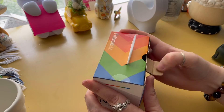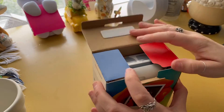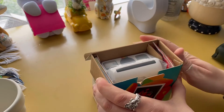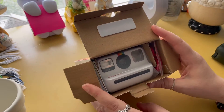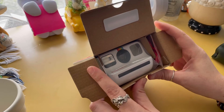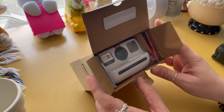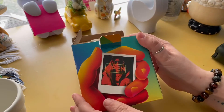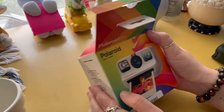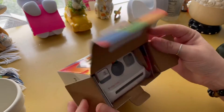Oh my gosh, oh my lord, it is so small! Like, I thought when I first looked at this box, okay it's probably gonna be a little bit smaller than the box, but it is like — it's got stuff on the sides here.